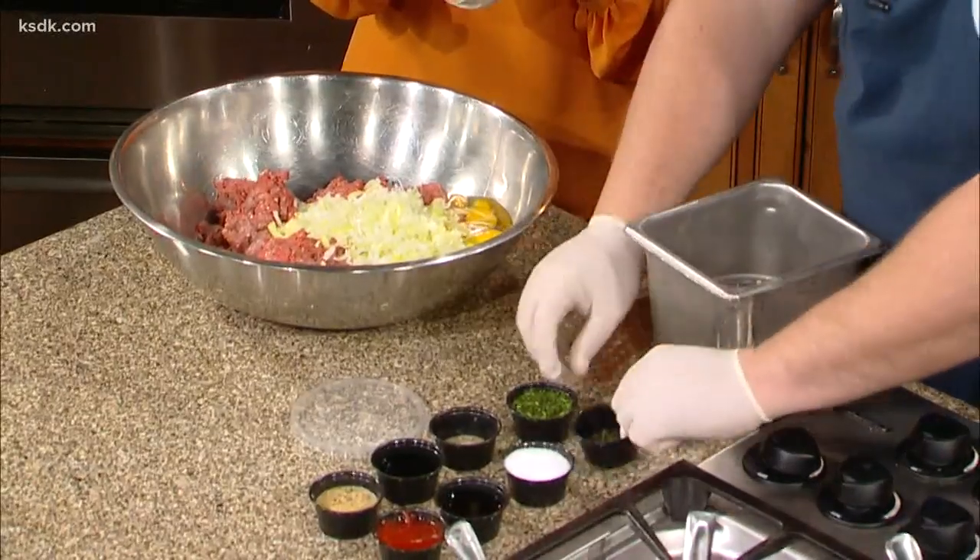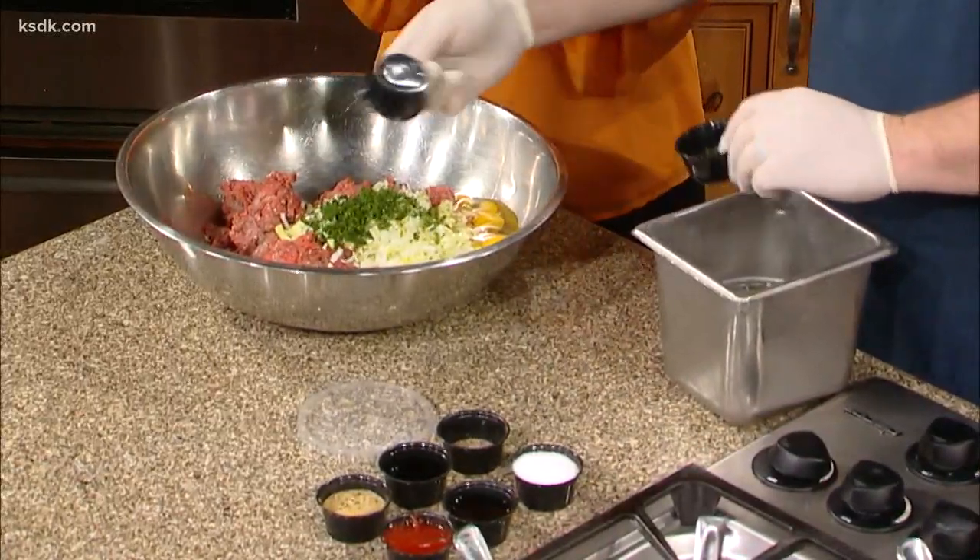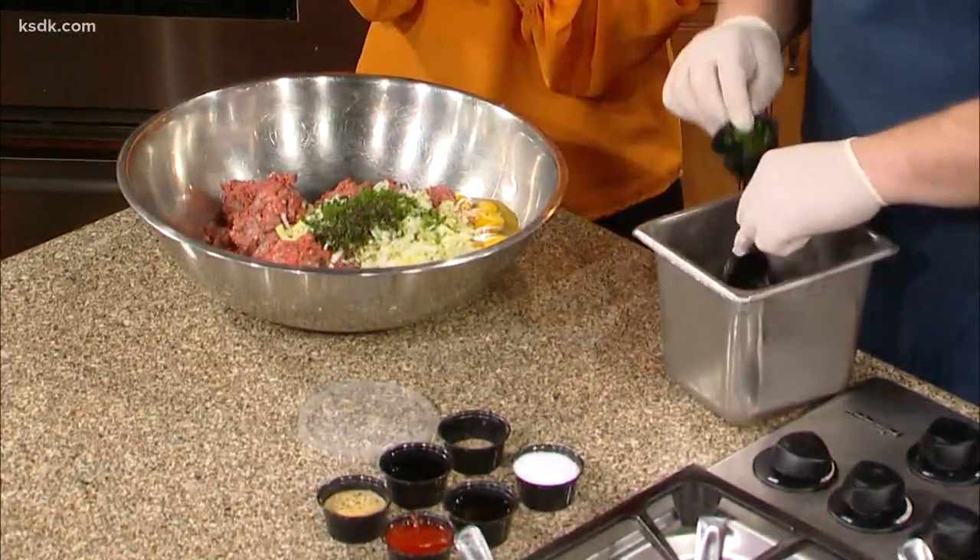Crack some eggs. How many per pound? It's like an egg per pound. Oh, so this is going to be a big mean meatloaf. Big mean meatloaf. We add in some chopped herbs — so there's basil and parsley, some thyme. Smells good.